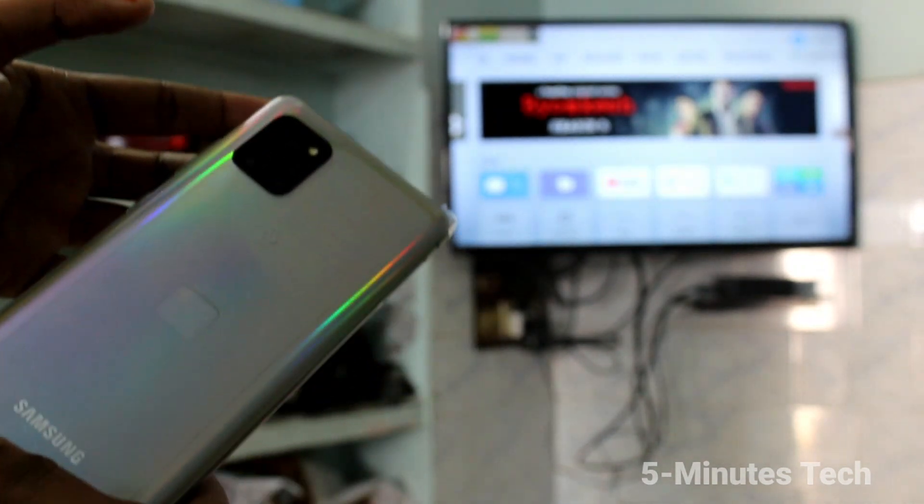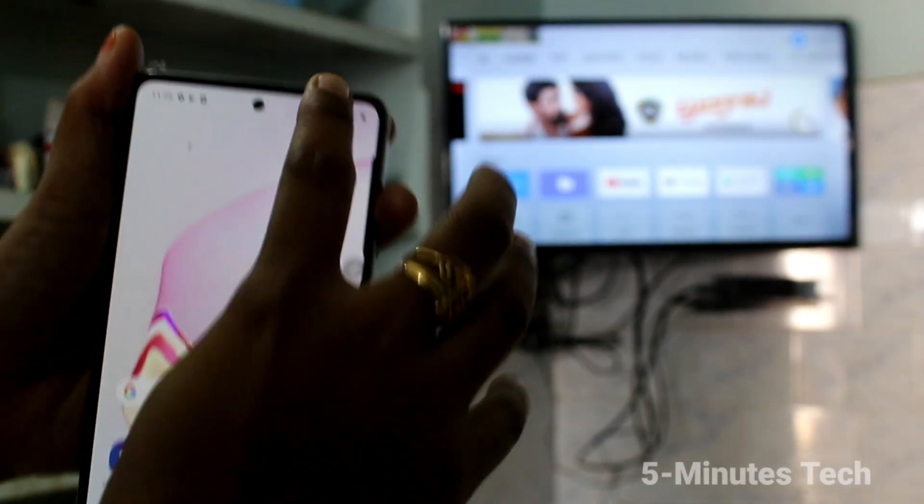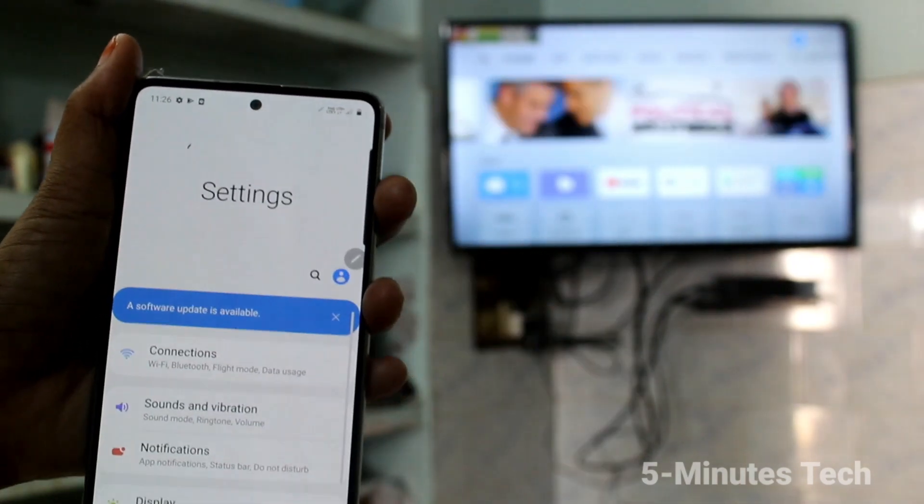Hello friends, welcome to Famous Tech. This is the Samsung Galaxy Note 10 Lite smartphone. In this video you will learn how you can do screen mirroring on your Samsung Galaxy Note 10 Lite.